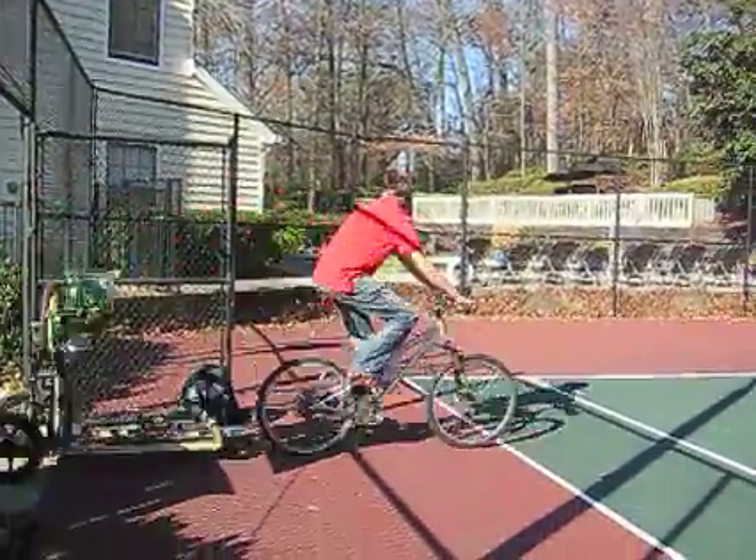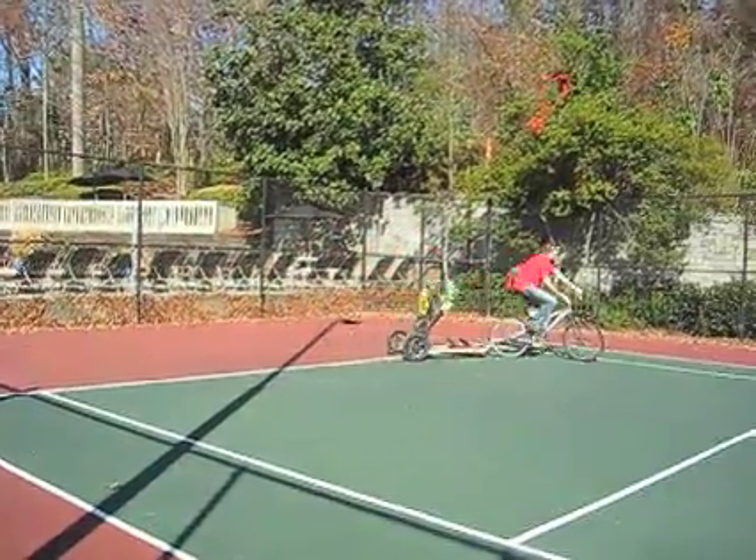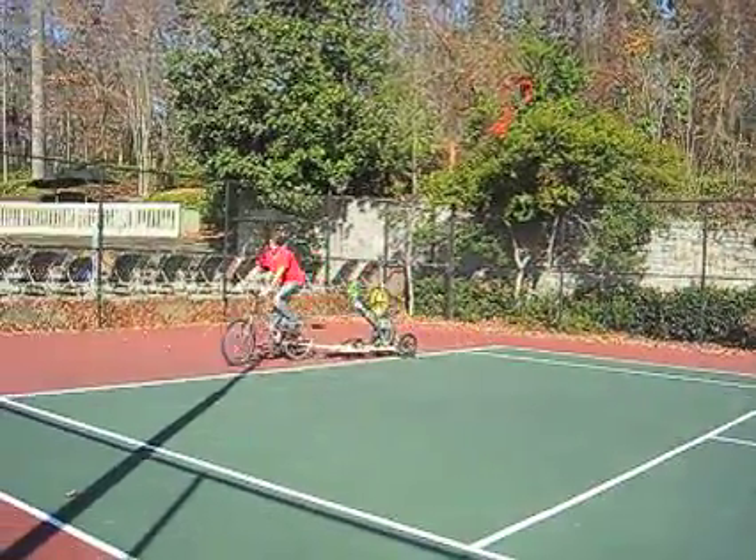The pedal-powered tennis ball launcher is transported to the tennis court as a bike trailer. It is constructed from recycled bike parts and used materials. The setup is quite simple.